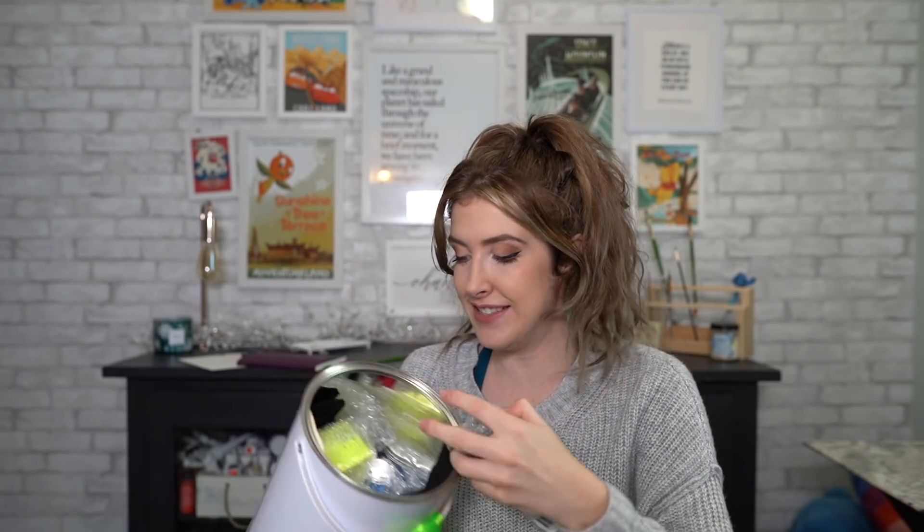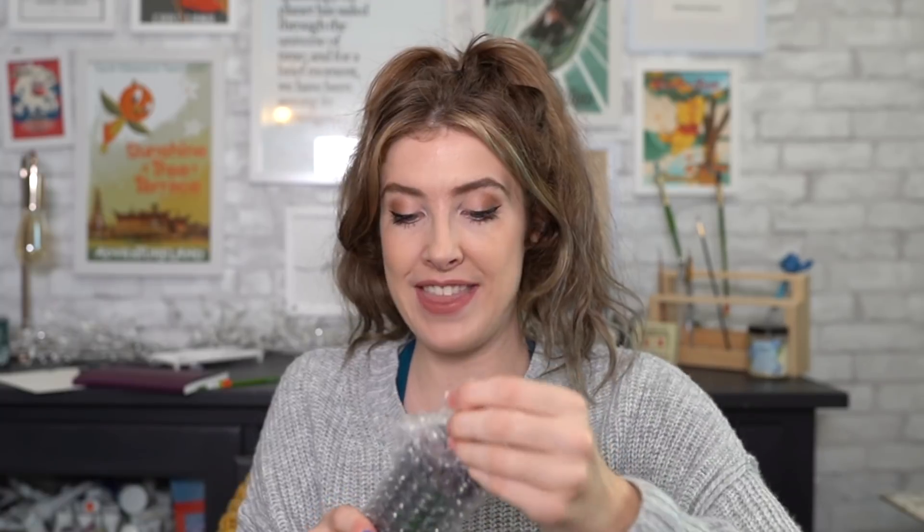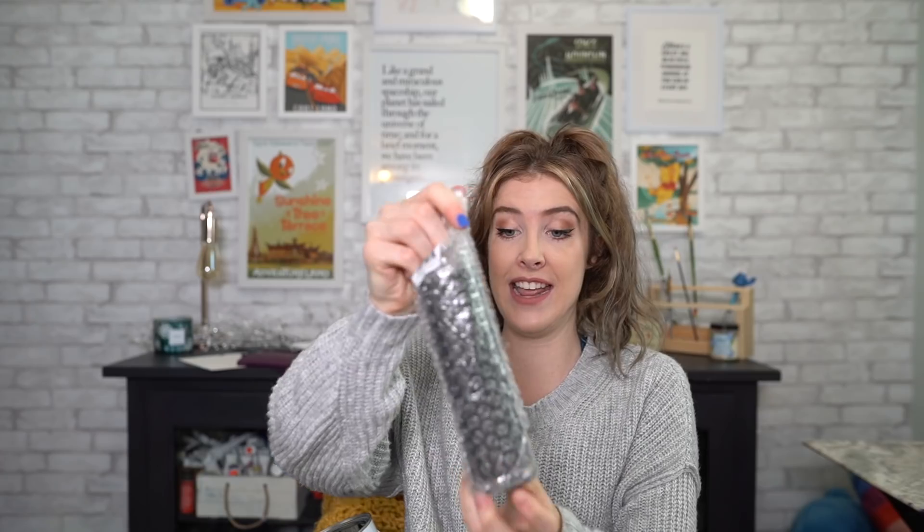Could this be what I think it is? I think it is! It's the Black 3.0, it's the world's darkest paint.